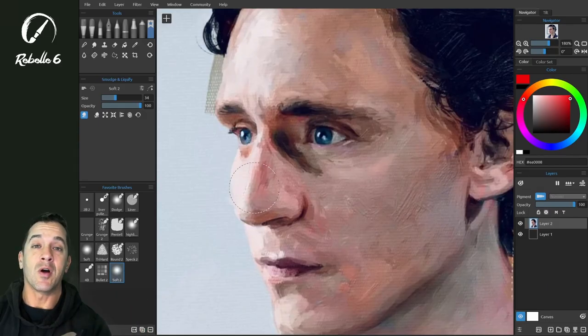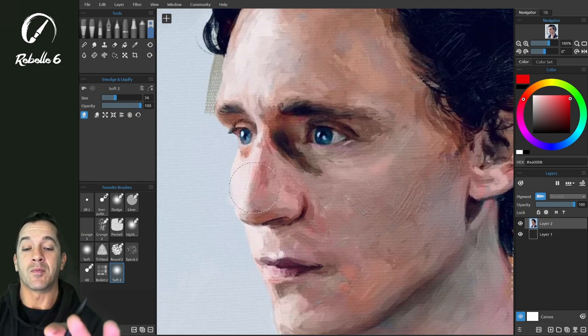Rebelle 6 Pro uses the new fractal engine, which is a machine learning and AI based algorithm and process that keeps all of the detail in there. So let's go ahead and look at that.